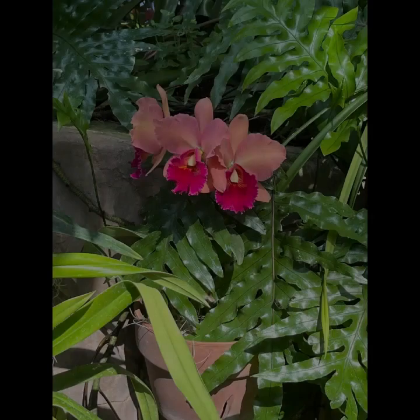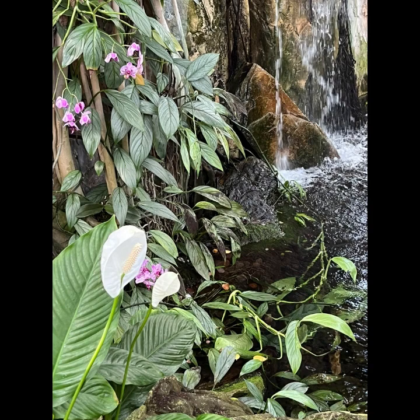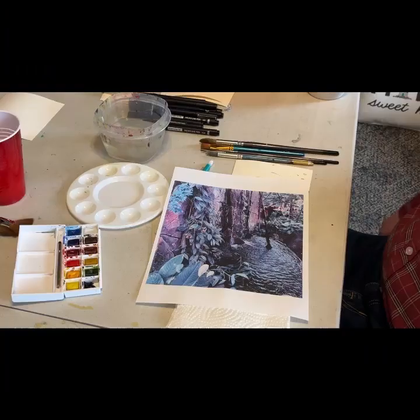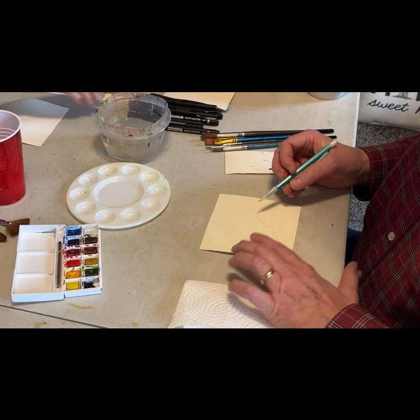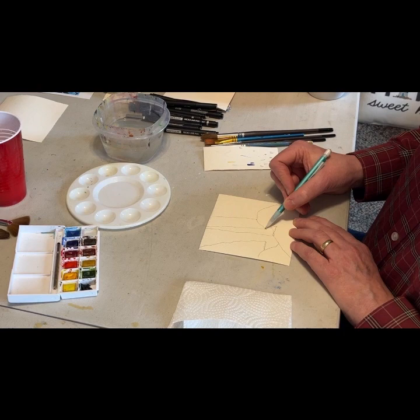Welcome to this episode of ink drawing and watercolor wash. We're looking at some photos from Meyer Garden — butterflies are in bloom. This picture here is the one we're going to paint. This is a waterfall inside their arboretum, their large greenhouse with tropical plants. They run this event in the spring where they bring a bunch of butterflies and cocoons to hatch, and everybody gets to see them fly around inside the greenhouse. There's quite a variety to be seen.